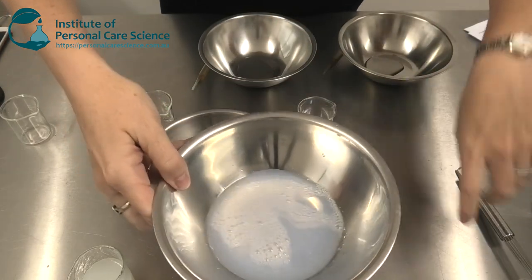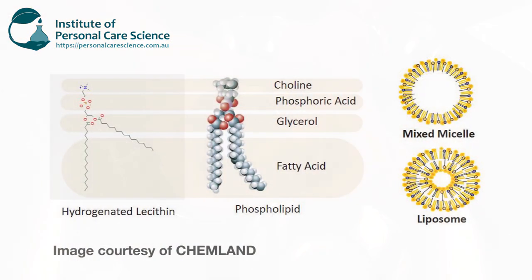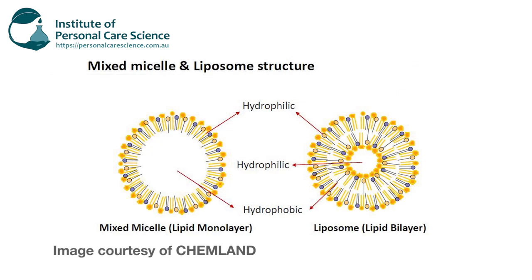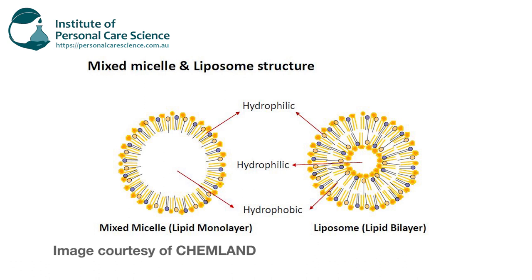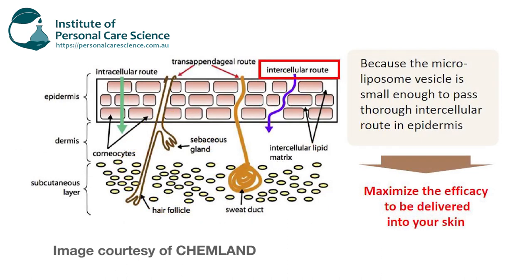The reason it does this is the Secur&C material is actually water, glycerin, hydrogenated lecithin, and the oily substance. They've mixed these items together under a high pressure homogenizing process to form mixed micelles and liposomal structures. This means that in formulas this material can actually hold actives — whether water soluble or oil soluble — within that liposomal structure and enhance delivery into the skin.